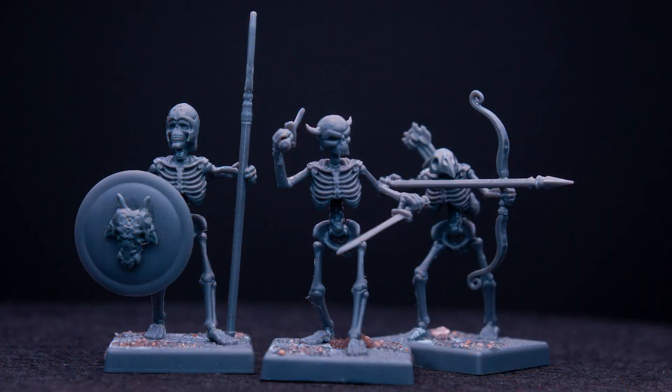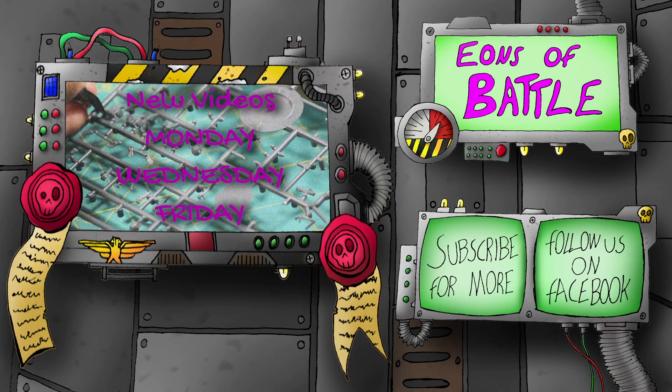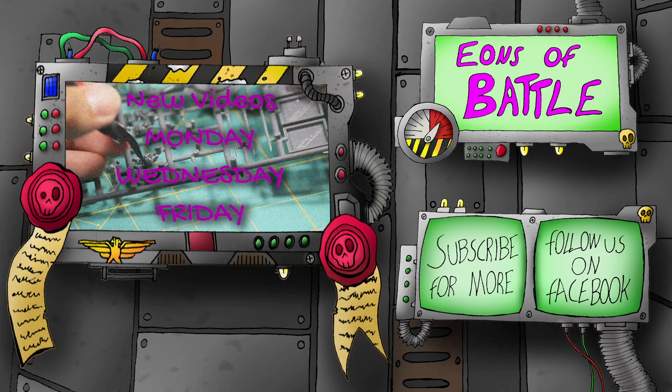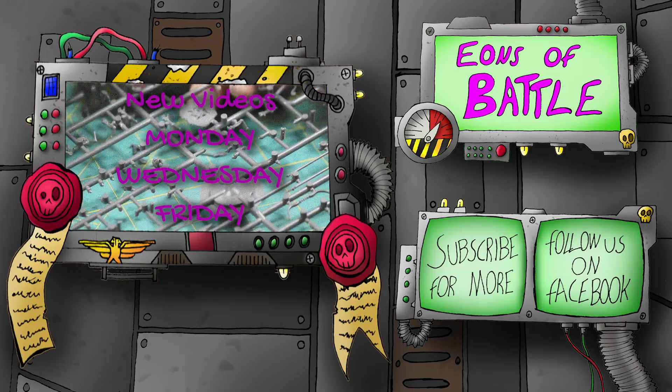And there are the three finished skeleton warriors! I hope you guys enjoyed the video. If you have any suggestions on videos you'd like to see us do, please comment below. If you follow this tutorial, please post your work on Instagram and tag Eons of Battle so we can share it. Thanks for watching!